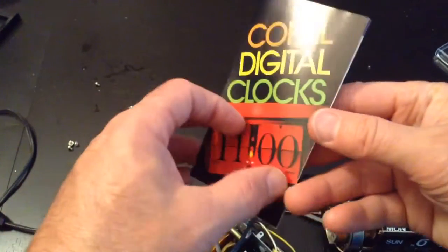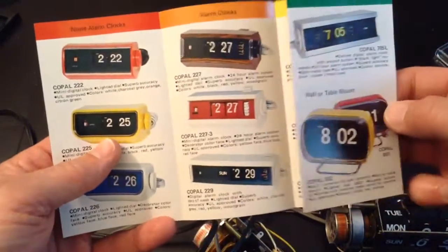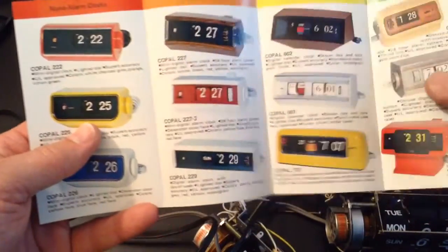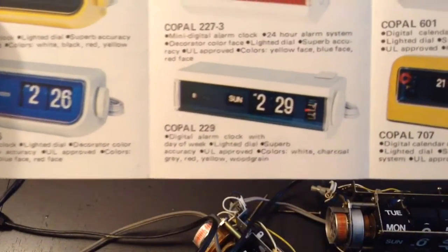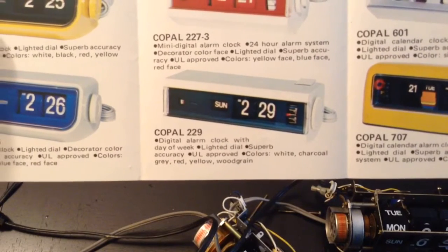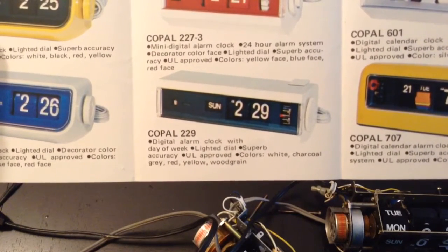Here's a little pamphlet I got off eBay. We can see the various wonderful clocks they had, and here's the Copal 229. You can see that it came in white, charcoal, gray, red, yellow, and woodgrain. So it did not come in black, and it wasn't really common to have straight black clocks back when they first started making these.